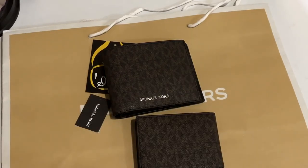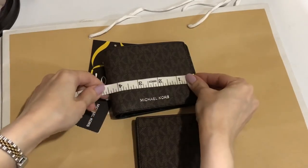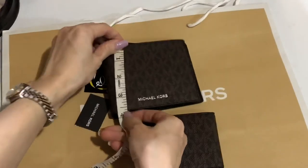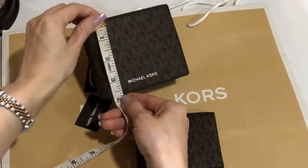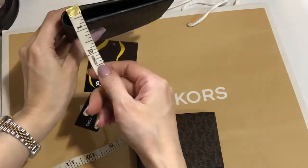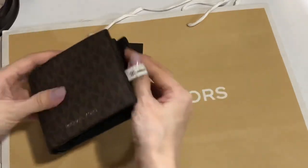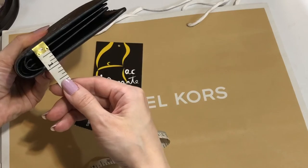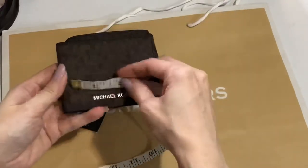I'll measure this for you. The main wallet size is four and a half inches by 3.1 inches by — if you put this together — around one inch. So I'll also measure the insert for you.